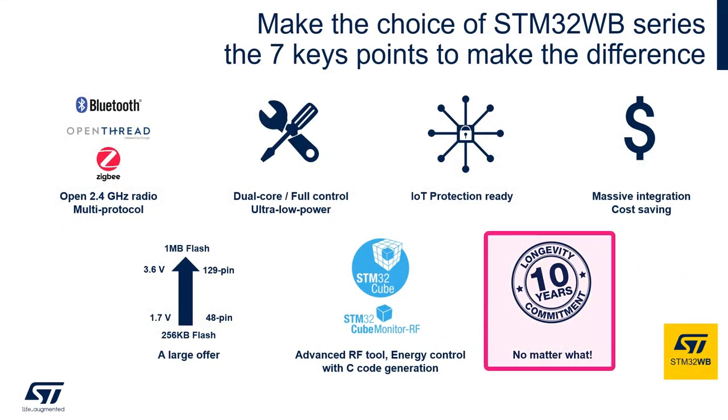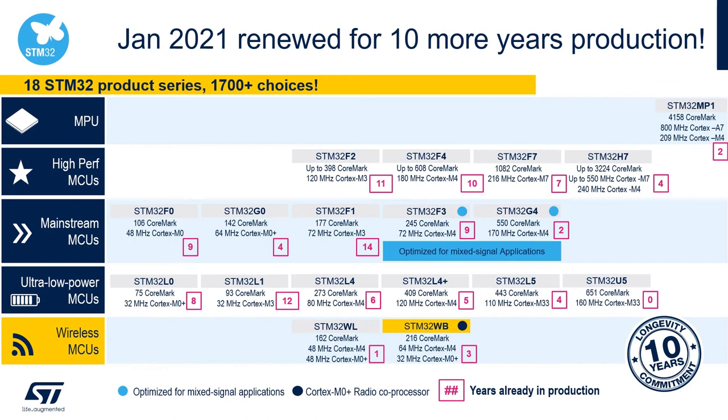In longevity, all STM32s have a 10-year commitment from STMicroelectronics. This commitment is renewed every January of every calendar year.